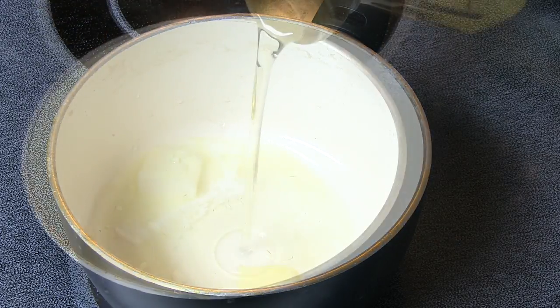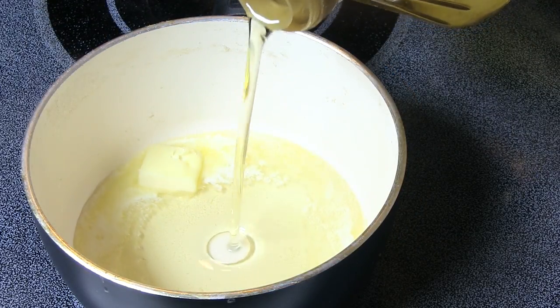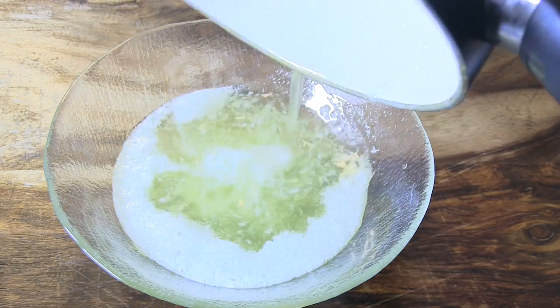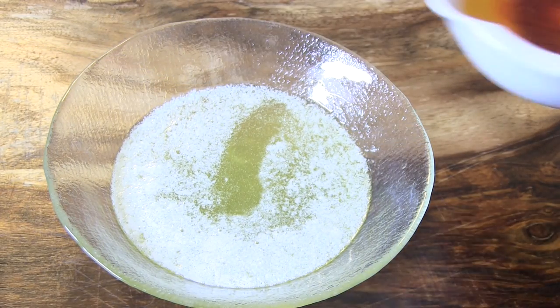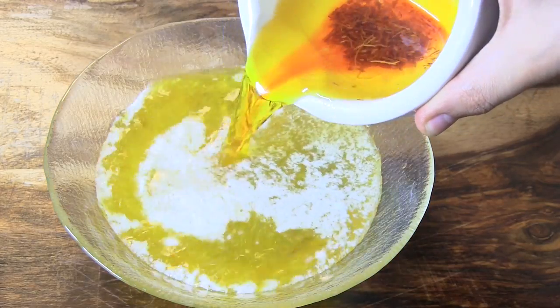Melt 2 tablespoons of butter and oil, preferably safflower oil. Remove from heat as soon as the two are combined and pour into a bowl. Add the saffron water and stir until combined.